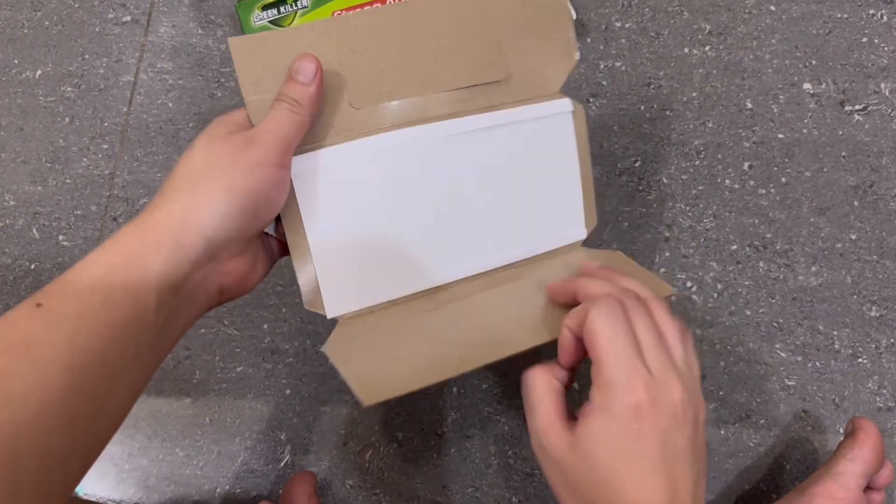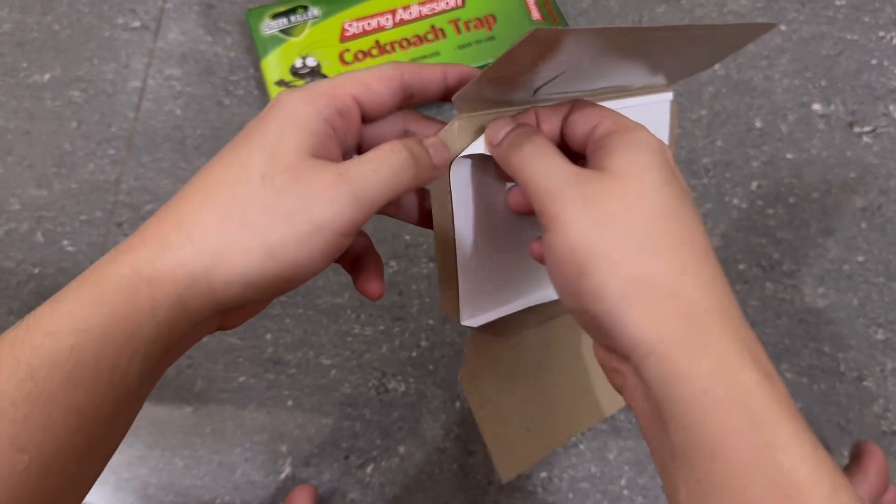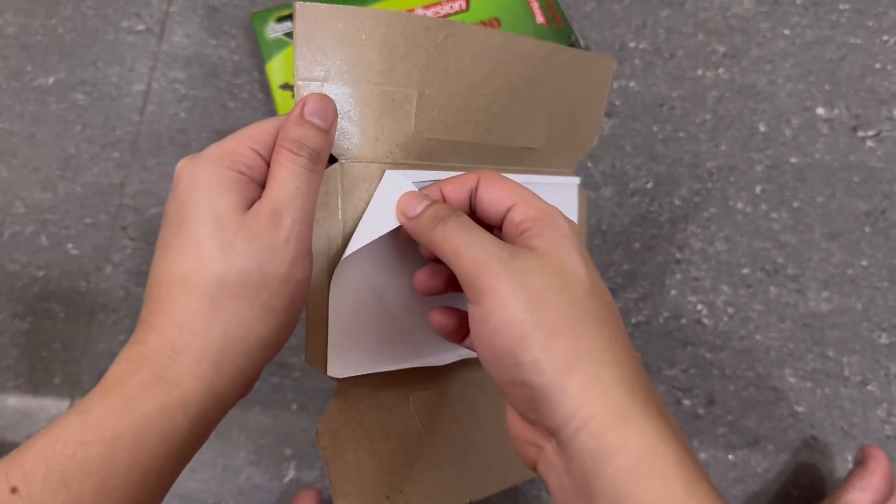I'll remove the cover of the adhesive trap and place the bait in the center. This is really simple and quick to do.